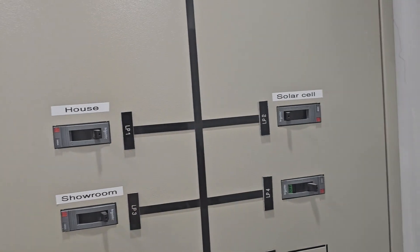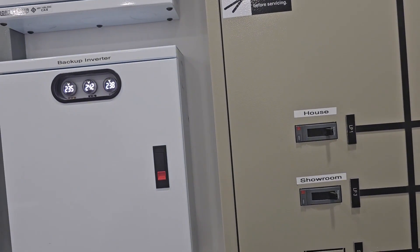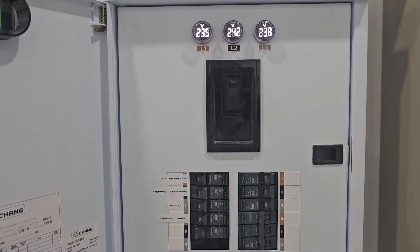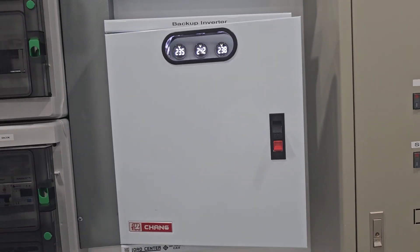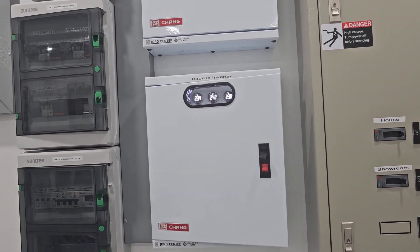The only thing taking from the battery is this room and of course the house. We also have a backup breaker that goes to the house, so we have power during power cuts in the main house too, not only in this room.